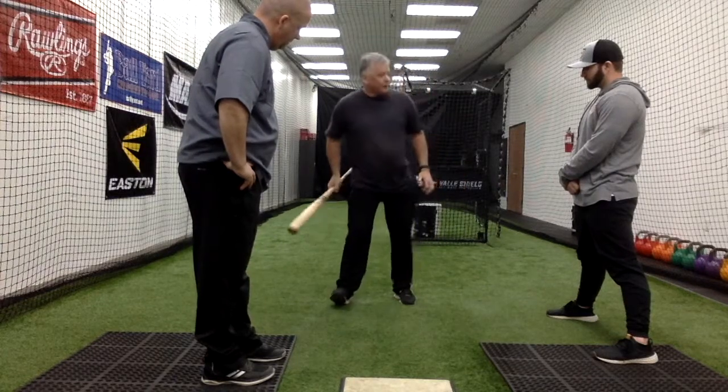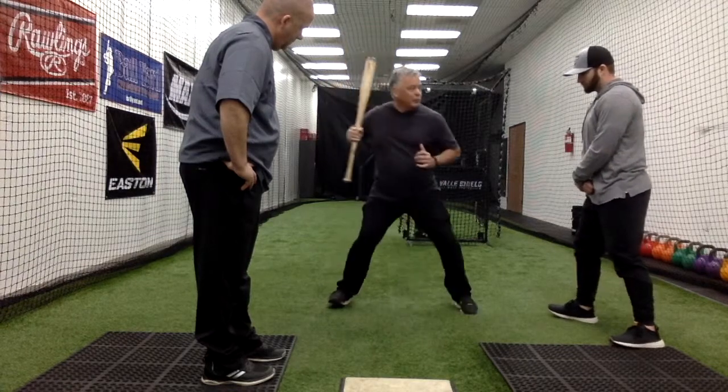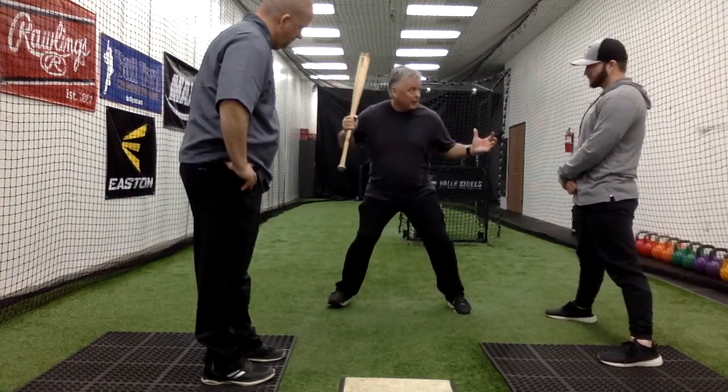Something we do is get a hitter on the inside part of their back heel so that they can really feel that, then just make moves and maintain the pressure. Because if I lose the pressure on it, I've lost the backside.